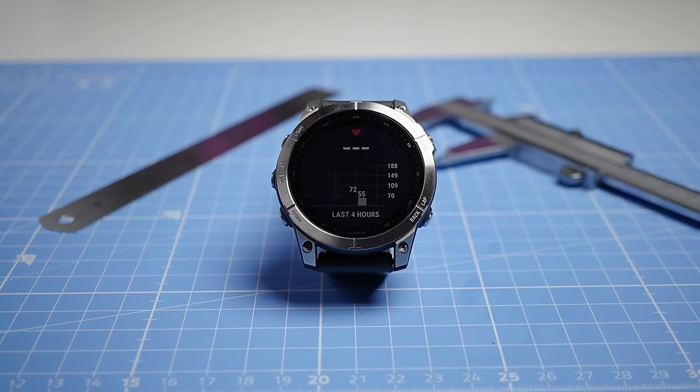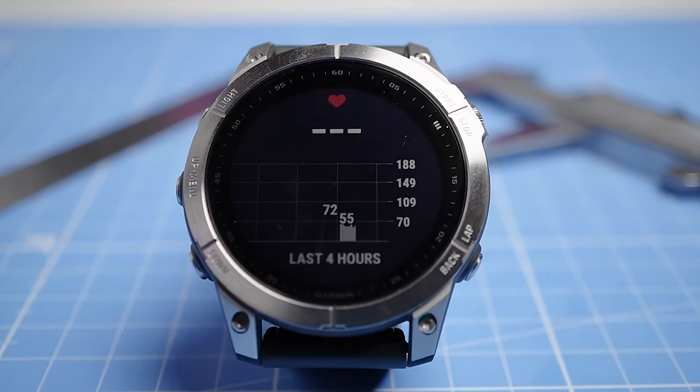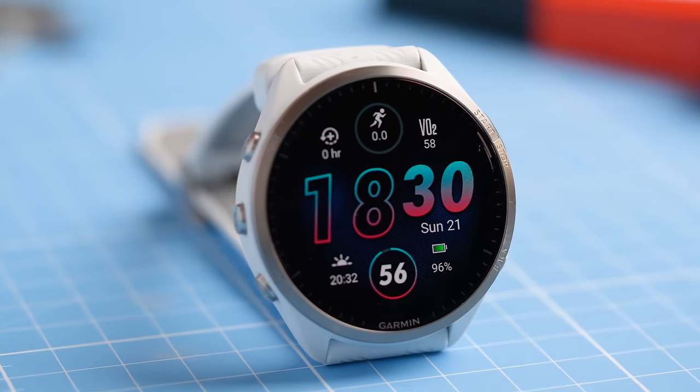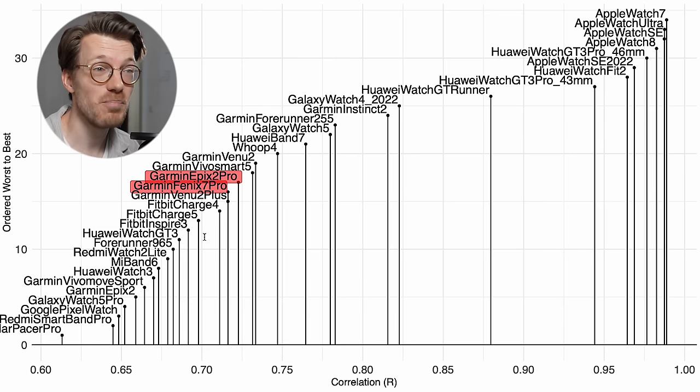The original Fenix 7, which I recently retested, actually did quite a bit worse than the Fenix 7 Pro and Epix 2 Pro. This might be a more fair comparison since the Fenix 7 has a more similar weight to the Fenix 7 Pro and Epix 2 Pro, whereas the Forerunner 965 and Venue 2 series are quite a bit lighter, making it easier to get an accurate heart rate reading. So the new sensor might actually be a bit better for cycling outdoors, and the weight is what's making it struggle. But then you might also just get a cheaper lighter watch with the old generation sensor. I need to do more testing.